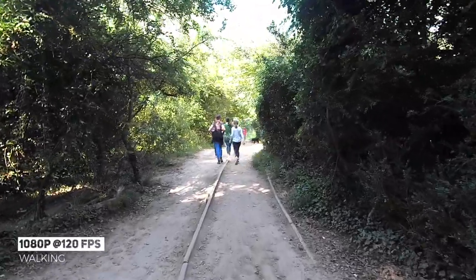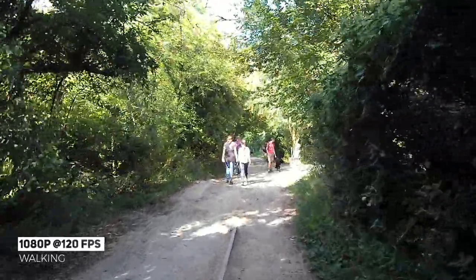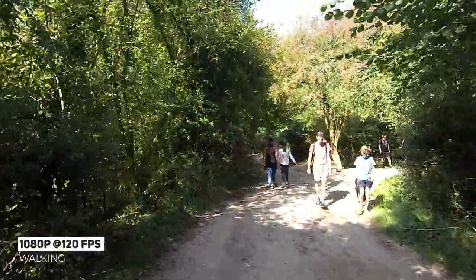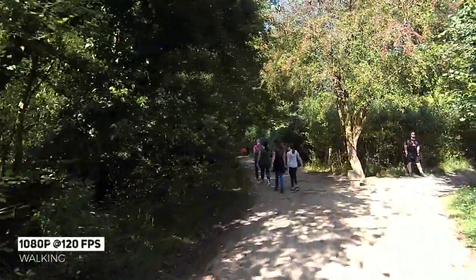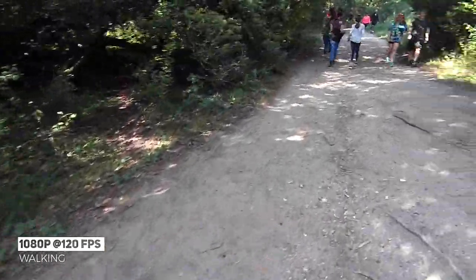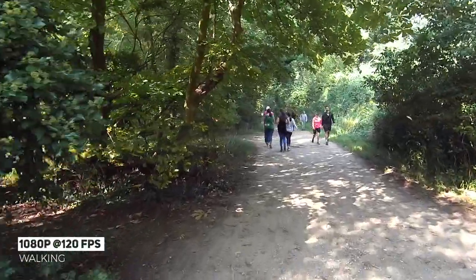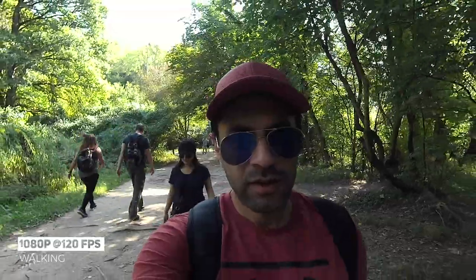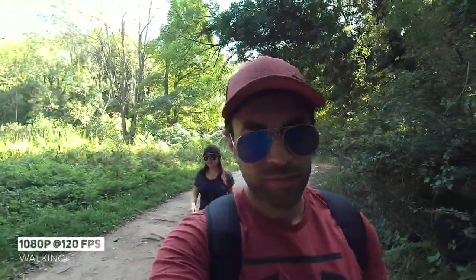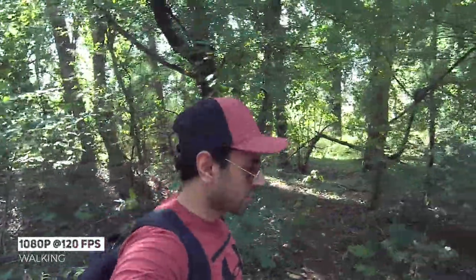Now in this example, I wanted to test out the 1080p at 120 frames per second. As you can see with the video quality, it is very sharp at that frame rate. Now when I am panning left, right, down, and so on, you can see it maintains the quality very well. And in terms of the stabilization, it's also still very smooth. If I was going to do a lot of editing and going out hiking, then I would use this resolution at this frame rate. And here's an example of the same frame rate with the selfie mode flipped over — I think it's done an excellent job maintaining that quality as well.